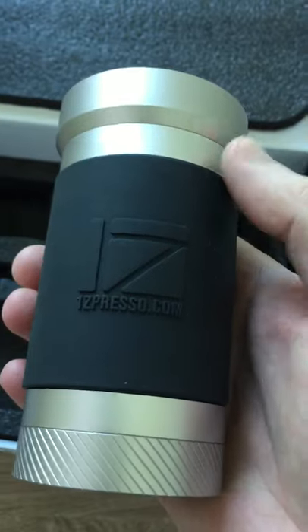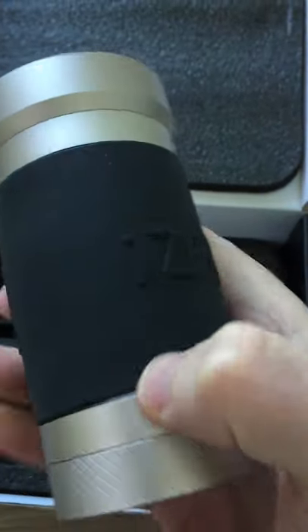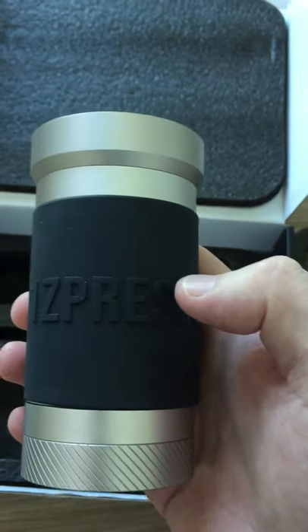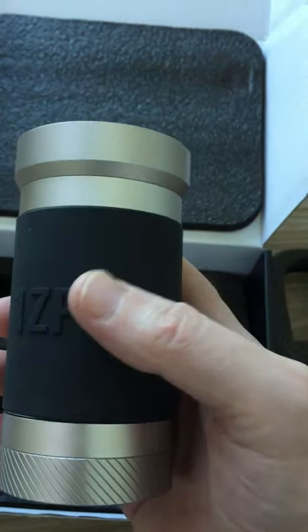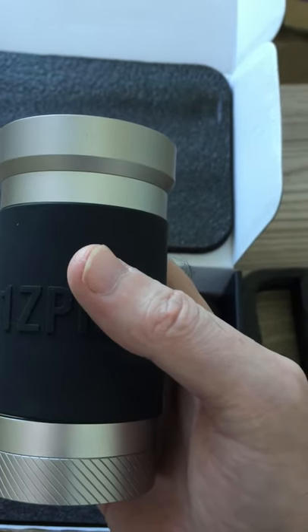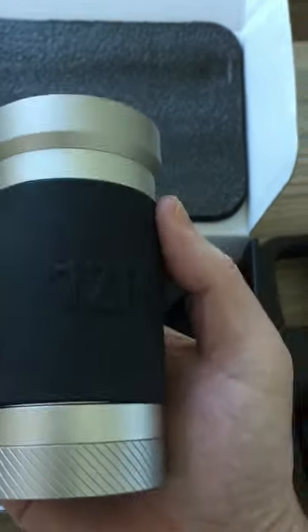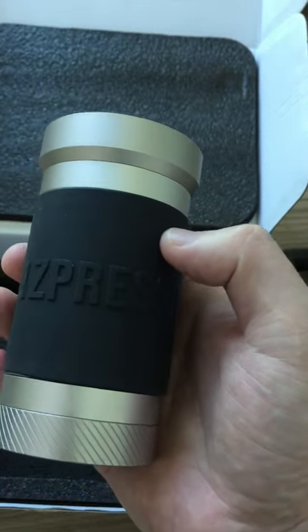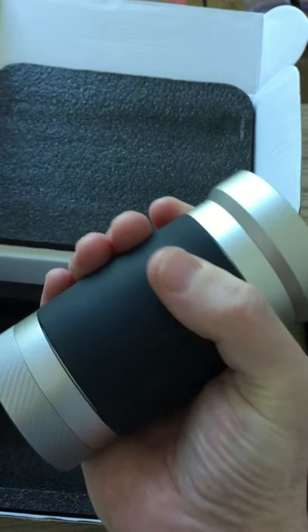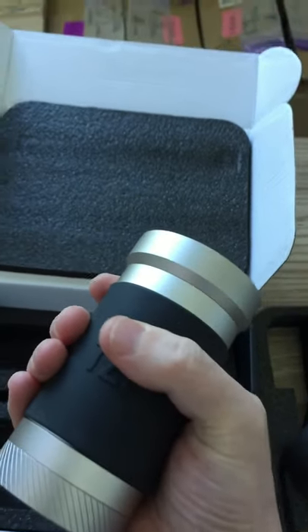I don't want to go too much into this as it's just an unboxing. The rubber sleeve does come off. Somebody asked me whether the latest products have a longer rubber sleeve, and I believe 1Zpresso actually updated this product to include a bigger sleeve because people were asking for it. This definitely looks bigger than the original sleeve. It fits nicely in my palm — I've got about average-sized hands — not too much, not too little. It's a nice soft grip and feels quite nice in your hand.